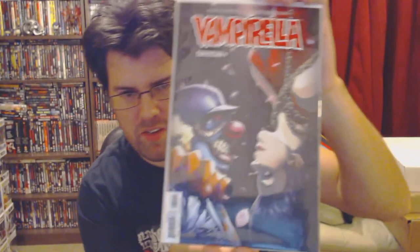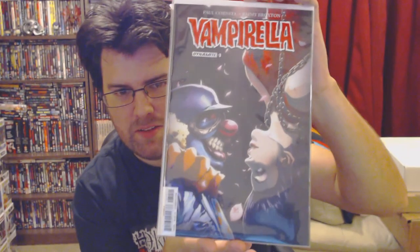Next up we have - ooh - we have a comic book, which is a Vampirella. I don't know if it's signed or anything but it's a Vampirella comic book. You can never really go wrong with Vampirella, can you? Nice art on it.